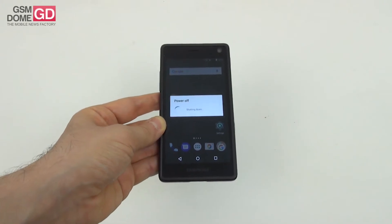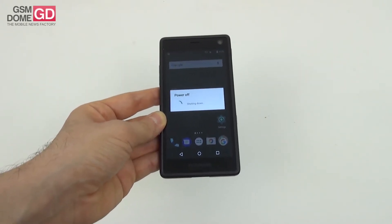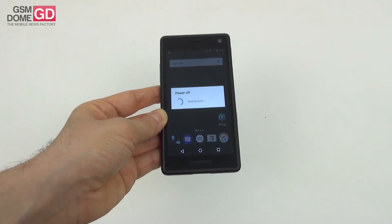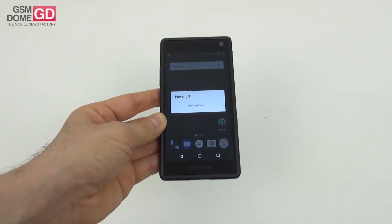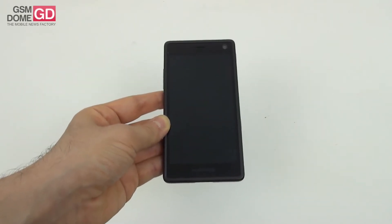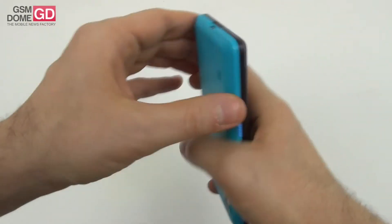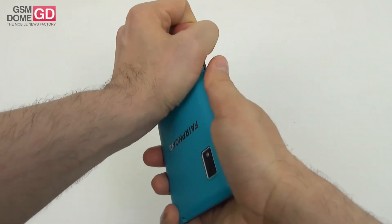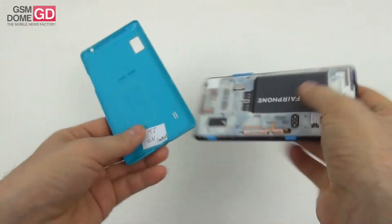This handset has a 5-inch full HD screen with Gorilla Glass 3 protection. Inside there's the Qualcomm Snapdragon 801 processor, which was also found on the Galaxy S5 and other flagships from about three years ago, paired with 2 gigabytes of RAM and 32 gigabytes of storage. Now it's time to take it apart, which is the actual selling point of the Fairphone 2.